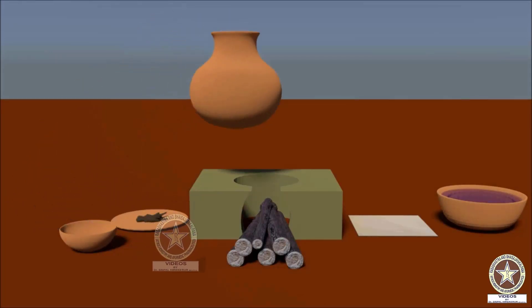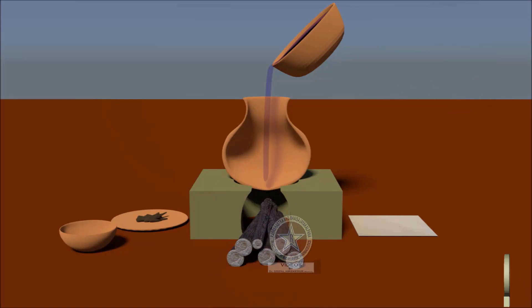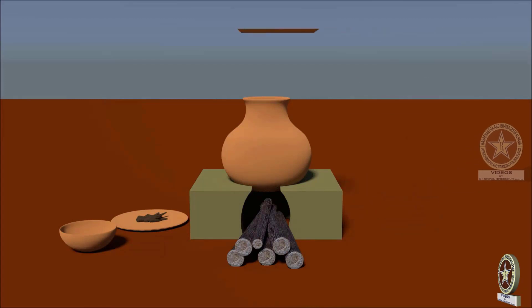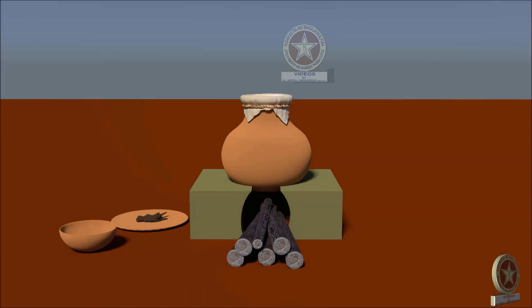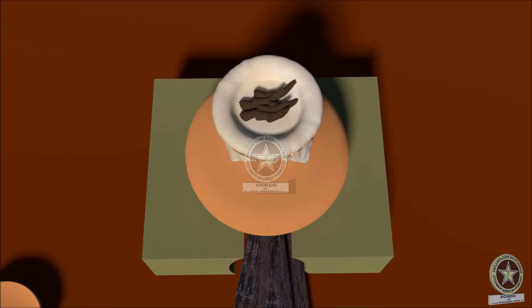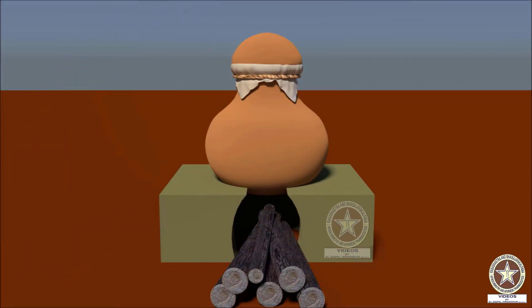The Instrumentation is as follows: firstly the Pot is taken and it is filled with the Drava Dravya up to half of its capacity. The mouth of the Pot is covered with a Cloth, which is tied using a Thread. The Svedya Dravya is kept at the middle of the Cloth. Then it is closed with the Sharava.